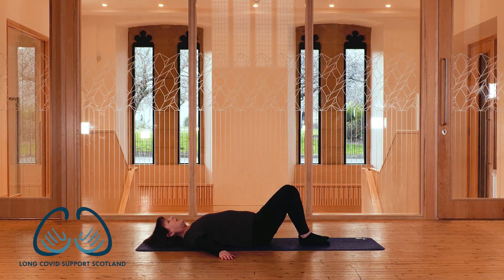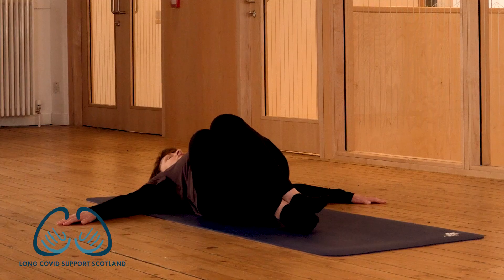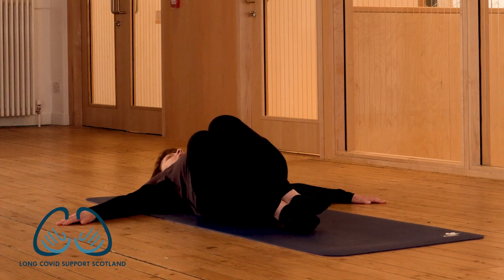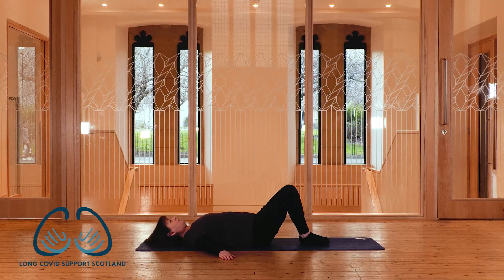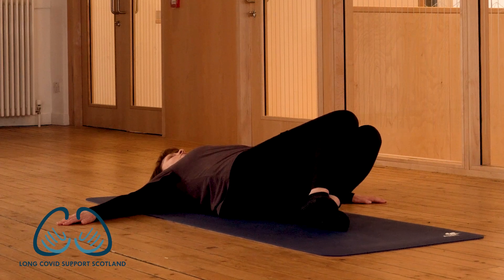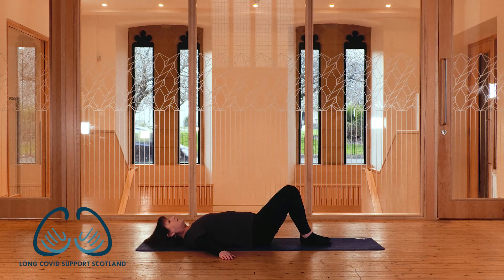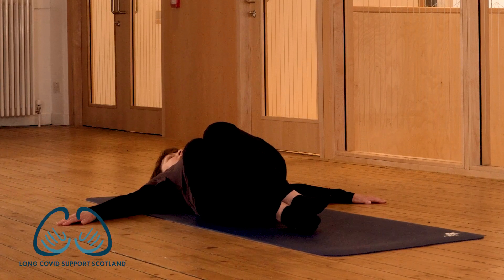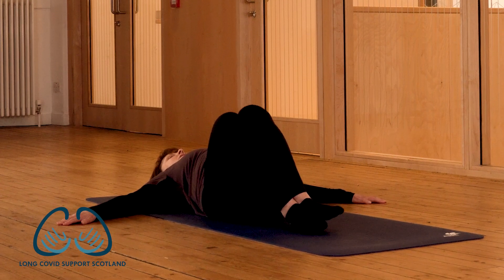In-breath to prepare, out-breath to float the legs over to one side. Use the breath — that soft feeling in the belly, ribcage drawing down and soft — and everything comes back to centre. One more to each side: floating the legs over, gentle engagement of the belly, a softening in the ribs as you pull the legs back. Last one — floating the legs over, only as far as you can go while the opposite shoulder blade is connected to the floor. Then draw the legs back on the next out-breath.